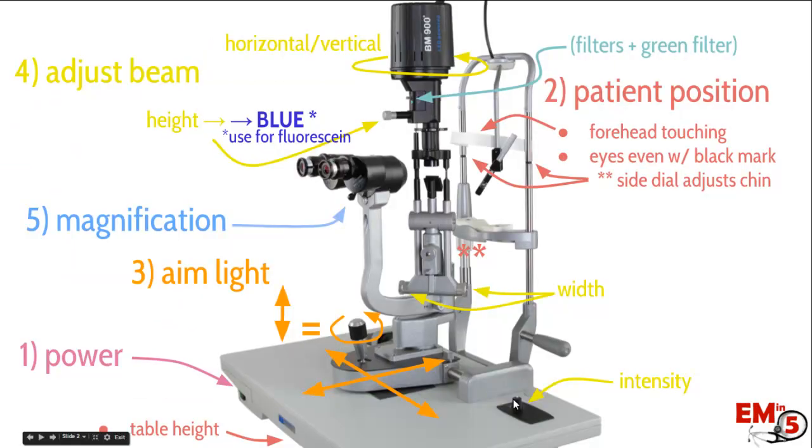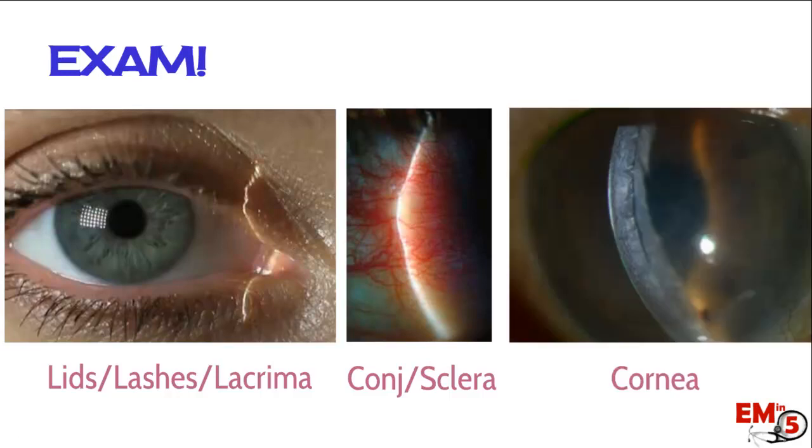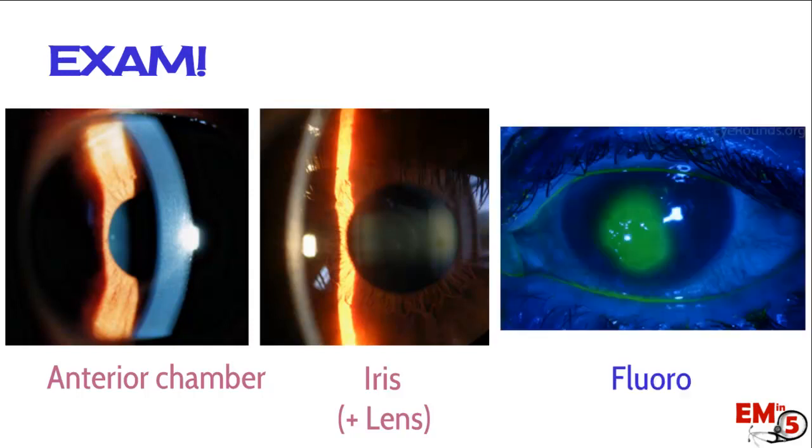Lastly, the beam usually has an intensity dial — on this machine it's down on the table — which makes the light brighter or less bright, helpful if the patient has photophobia. Now it's time for the exam. First, focus in on the lashes and lids. Then move the light slightly forward with the joystick to focus on the conjunctiva and sclera, then scan over to the cornea. From there, move the light 45 degrees to look at the anterior chamber, then move slightly forward until focused on the iris and lens. At that point, use the height dial to switch to cobalt blue light for the fluorescein exam.